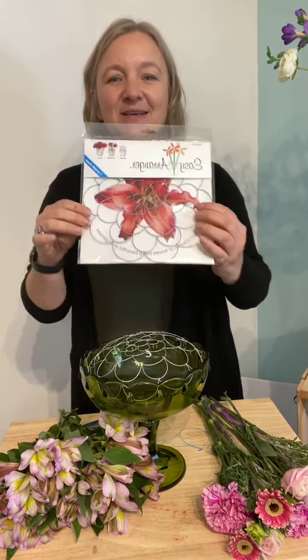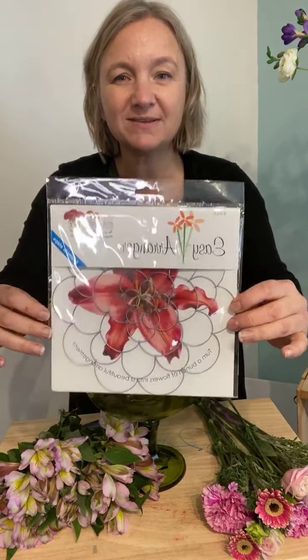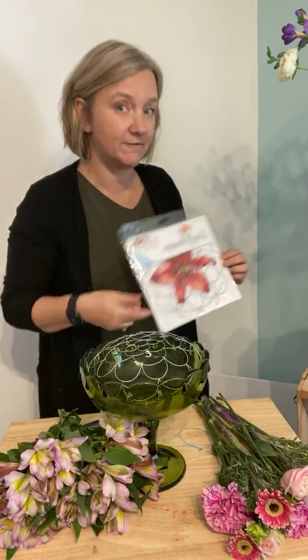Today we are using this cool 8-inch Easy Arranger. A couple things to know: it's got these really big openings, and I'll show you why I selected this one for today's arrangement.